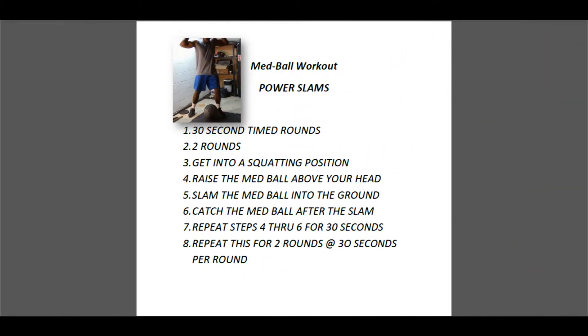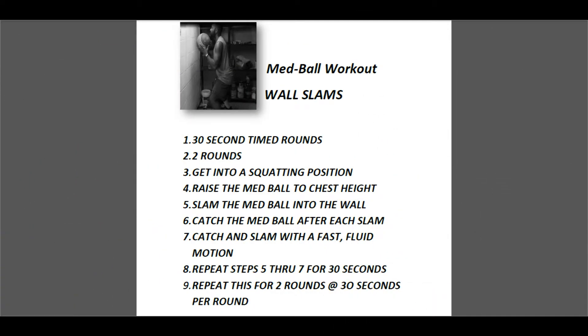Quick recap: 30-second time rounds, two of them. For power slams, get into a nice squat, raise the med ball above your head, slam the ball into the ground, catch it on the way up, and continuously do that.